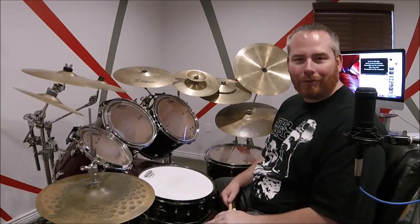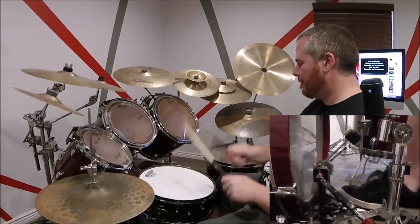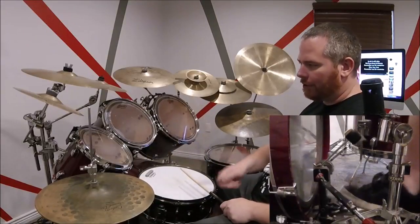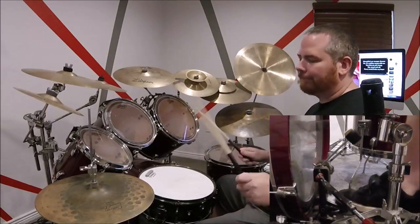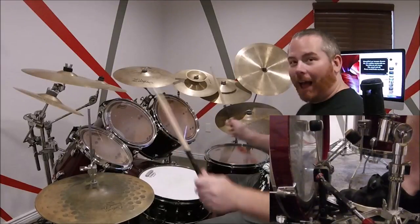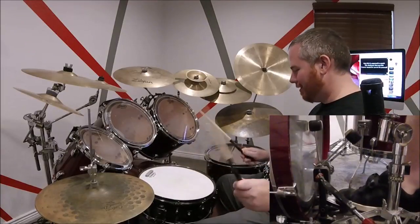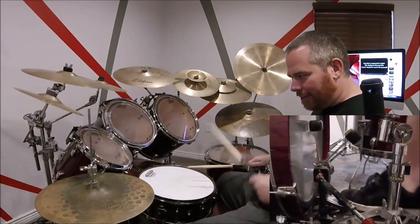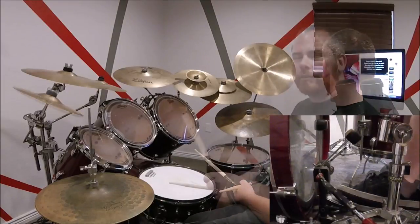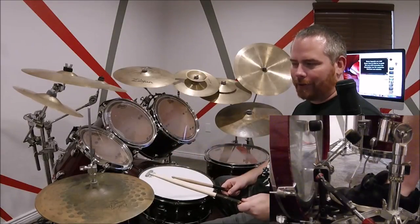All right, so here we go, starting at 25 seconds. So to break this beat down, once you crash with the bass, you're going to hit the hi-hat by itself. Crash and.